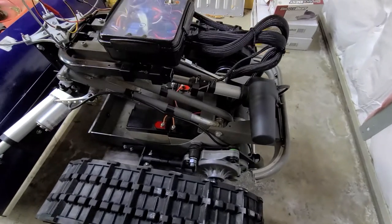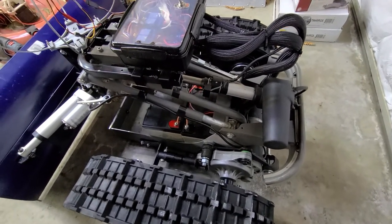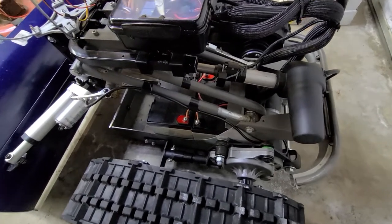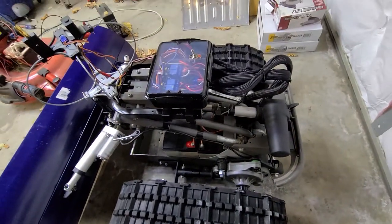These motors did not come off this chassis — they came off a different electric wheelchair. I made custom mounts to bolt them to the tracks.